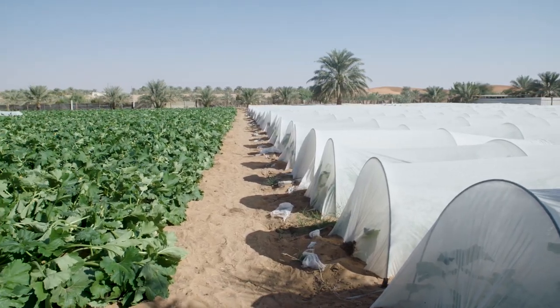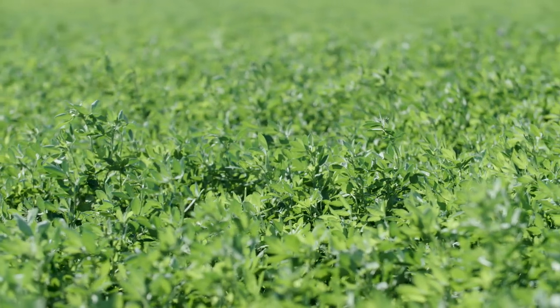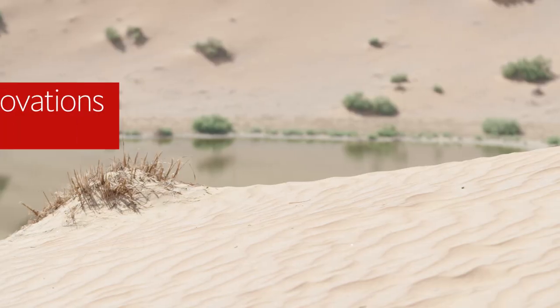We want to advance sustainable agricultural production. So we have to come with new ideas, new technologies, new processes. Innovation is layered and built into all of the steps of what we do.